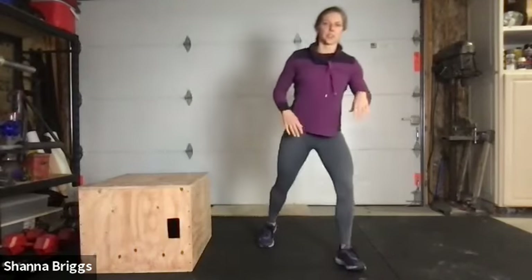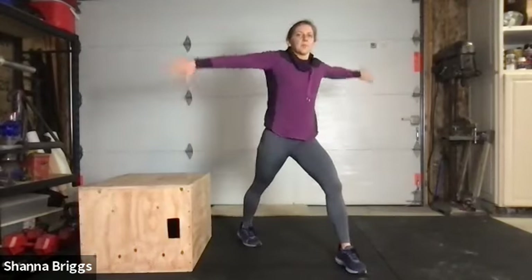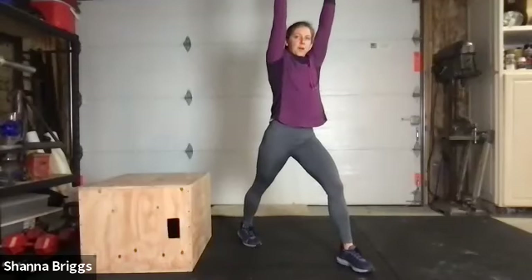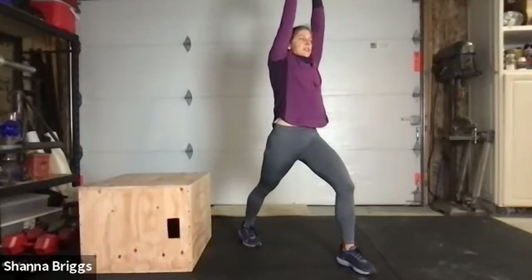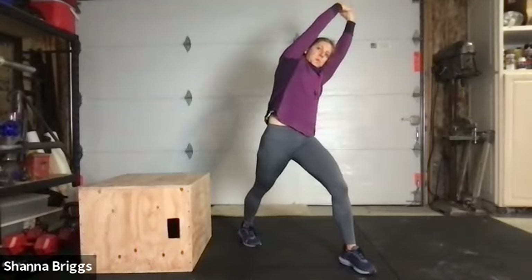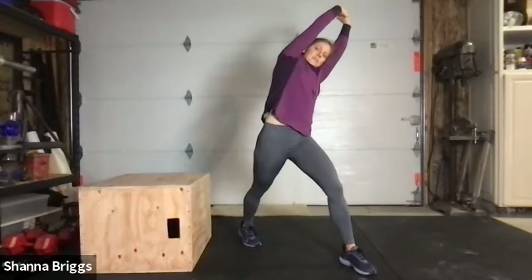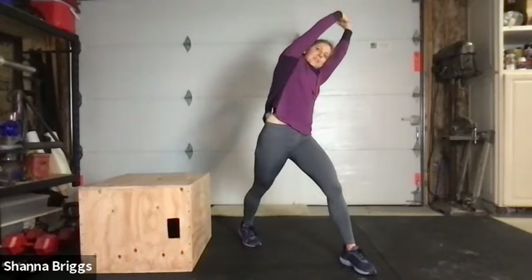Now we're going to go opposite side hip flexor stretch — step your right foot forward, left foot back. Reach both arms straight up to overhead, front foot firmly planted, shin vertical. Start by pushing that back hip forward, keeping that chest up, eyes up. Shift it back, shift it forward. Then add our side bends — bending to the side, breathe in back to center. Twice more. This is our second leg so make sure you balance yourself out on both sides.